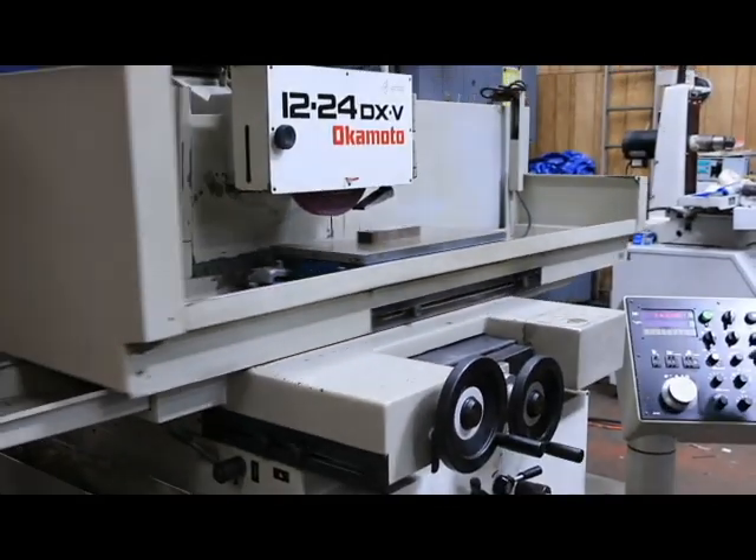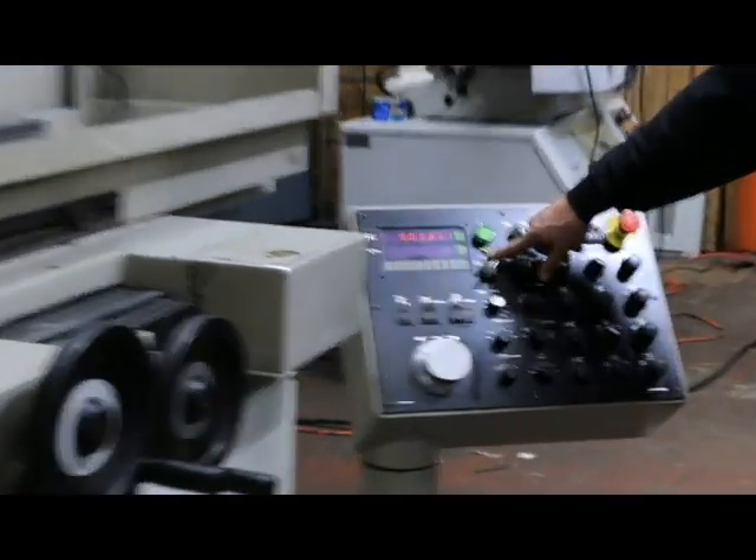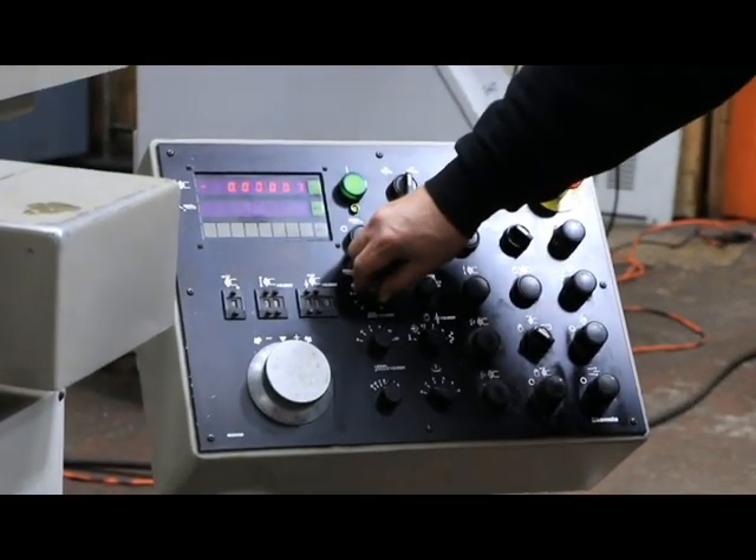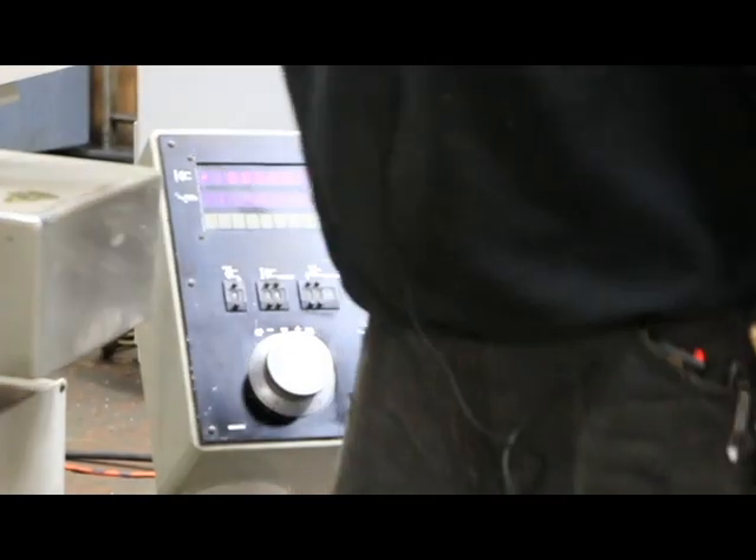This is an electromagnetic chuck. You've got a chuck here with a green light that comes on. Over here you've got a variable hold — you can go to a hundred percent — and that's holding on there real good.